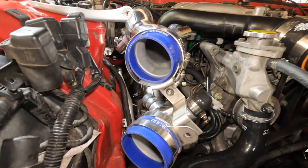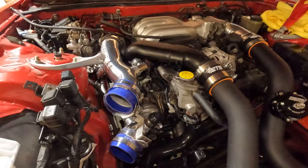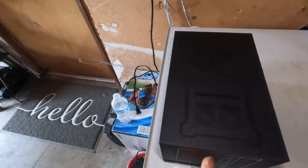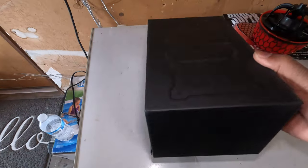Hey everyone, welcome back to the channel. Today I'm going to be doing a vacuum leak test. On our last episode I did a filter change on the HKS intakes, and so with the intakes off I want to make sure I have no boost leaks, no vacuum leaks. I found a product I was kind of interested in and ended up just buying it — it's the Auto Line Pro vacuum tester.